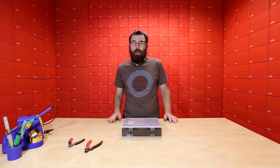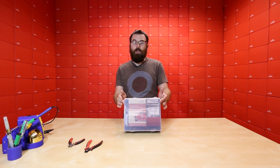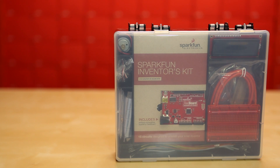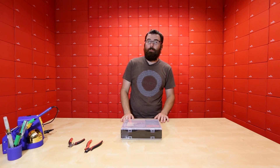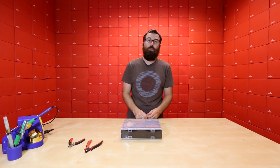If any of you remember, last week I made mention of a special announcement, and this is the special announcement: we have a new SparkFun Inventors Kit, or the SIK. We've been working on this for several months, basically revamping the old one and coming out with a new one. There are a couple of key differences, but largely it does remain the same, just with a few different tweaks that we've made over time.